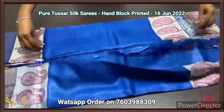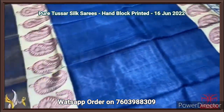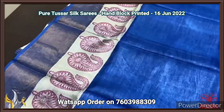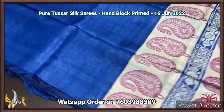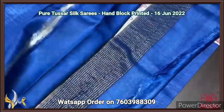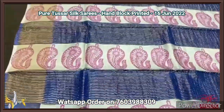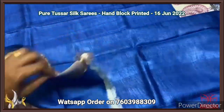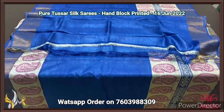Pure Tassa silk saree, premium quality hand block printed with zari borders, done on a premium acid washed boiled Tassa fabric. A very beautiful blue saree with a very elegant cream base and pink prints — a beautiful mango pattern. Same color pallu and blouse piece in running color — the pallu has zari lines as well as the same prints, and the blouse piece is in the same blue. Elegant saree, very beautiful one with authentic silk.